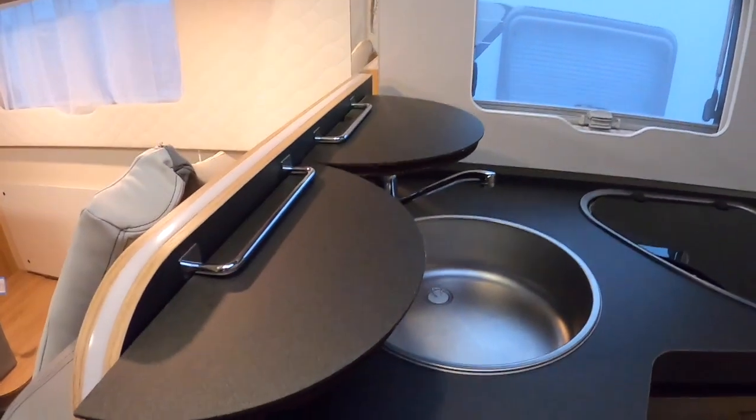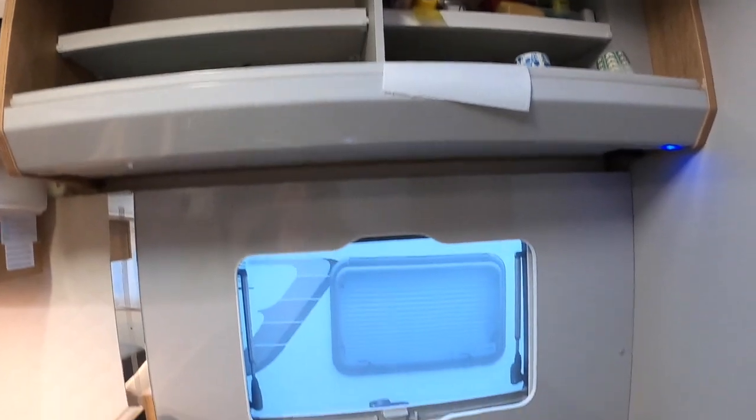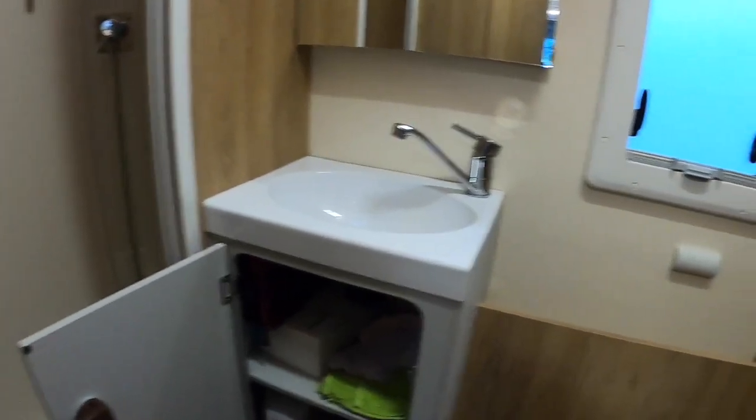Another important thing is leaving all the cupboard doors, drawers — and we've already said about the fridge — every compartment that has an opening, leave it open. That includes the oven door. We do this simply because it keeps the flow of air going around the van and helps reduce the risk of any problems when we come back.